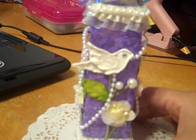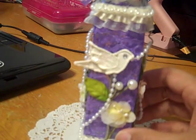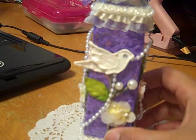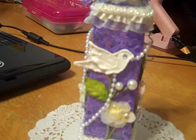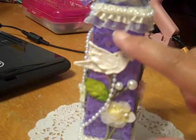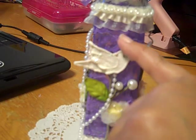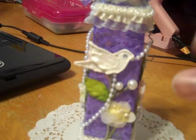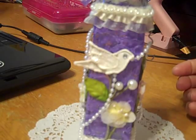Let me explain what I did. The lace in the background is from a Glimmer Mist class I took last year at the scrapbook convention here in Virginia, and we used this as a stencil. You spray the Glimmer Mist onto the lace, and the pattern of the lace shows up on the piece of paper as you mist the Glimmer Mist.